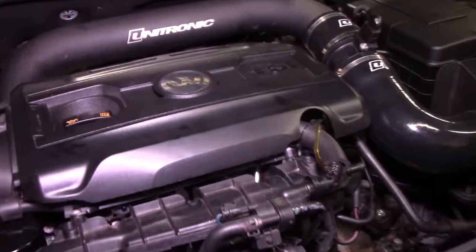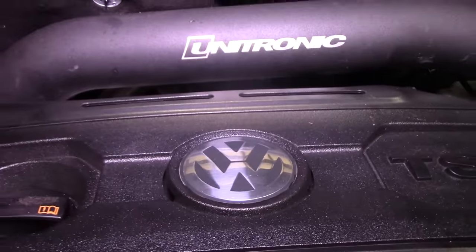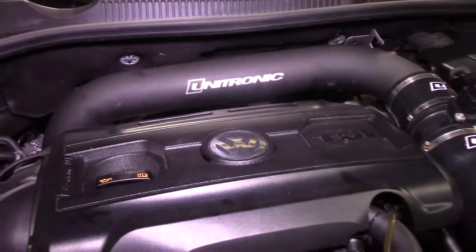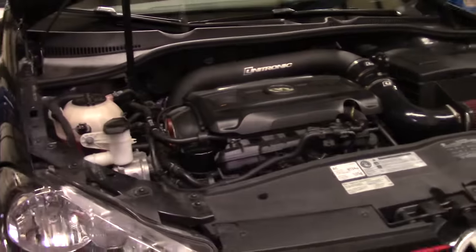There you have it — that is exactly how you check to see whether you have the old generation, new generation, or mid-generation timing chain tensioner on your car. Shout out to the boys at Apex Tuning and Nate — thanks for letting me use your car. Thank you guys so much for always being there to help me out. If you're in the Raleigh area and you drive a Volkswagen or an Audi, check them out — good group of dudes. We're actually going to be working on my VR6 a little bit together, so that'll be a whole lot of fun.